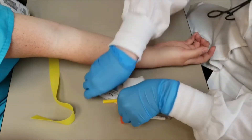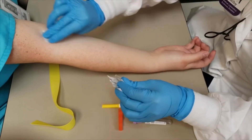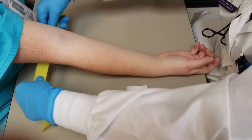Then you're going to clean the vein puncture site. You're going to take your alcohol swab and clean it — make sure it's nice and clean. You're going to let that dry and put the tourniquet back on.